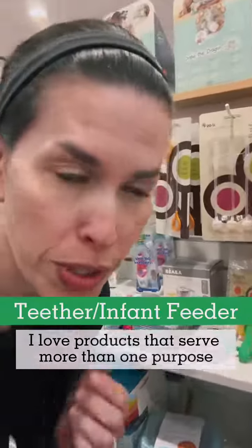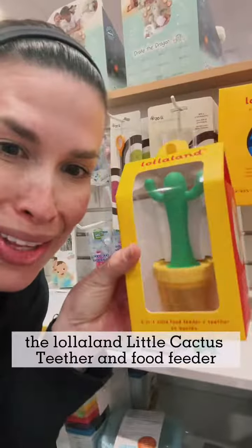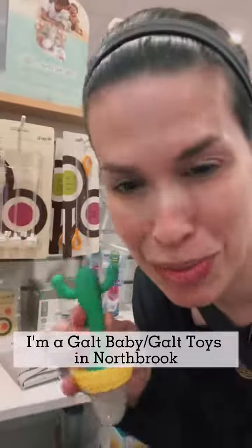I love products that serve more than one purpose. So if you've got a six-month-old or slightly younger and you're thinking about starting solid foods, the La La Land Little Cactus Teether and Food Feeder does two things in one. No one's paying me to say this — I just happened upon it. I'm at Galt Toys in Northbrook.